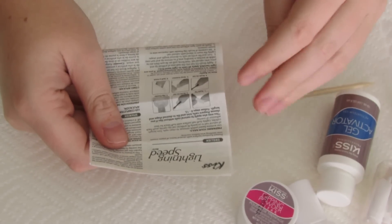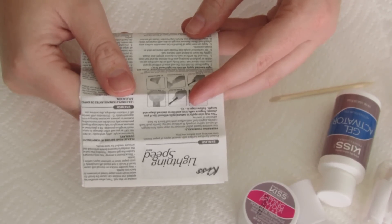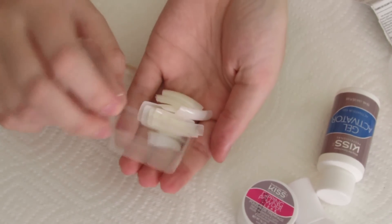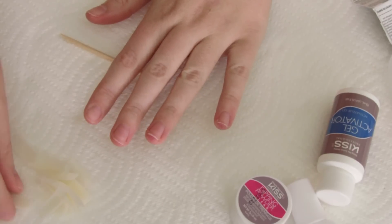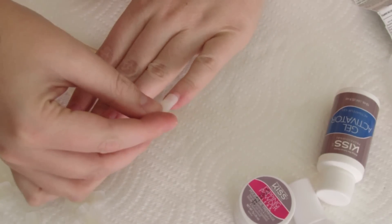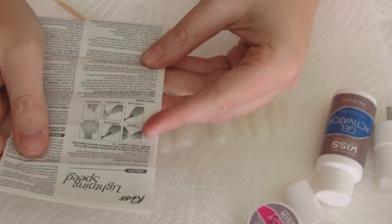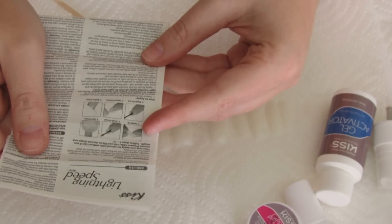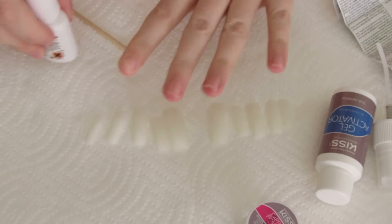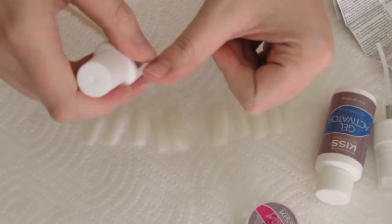My nails are all clean and prepped. Now we can move on to the how-to-apply section. Step one: select the proper sized tip for each finger and set aside in sequence. If needed, file sides of artificial nail for correct fit. I always like to find the pinkies first. None of these look very small — okay, that one's pretty small, but it's still too big. I like to start with my pinky first and then move to my thumb, so I always have my thumbs to work with when pushing and holding on the tips.